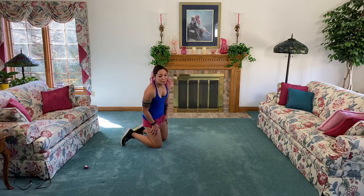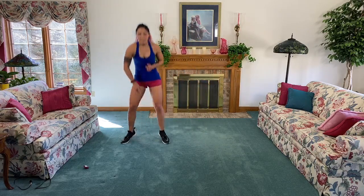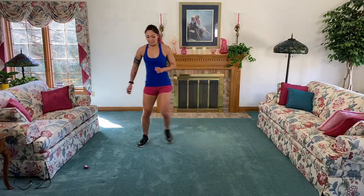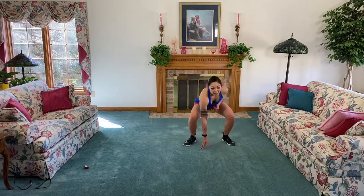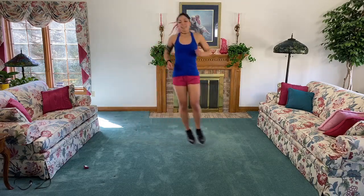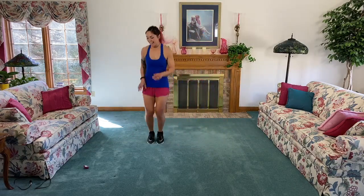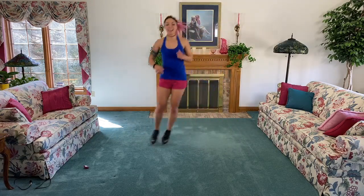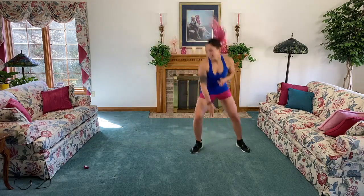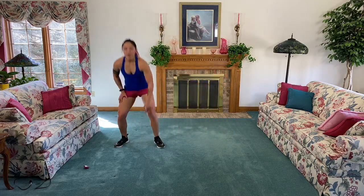One, all right next up - feet together, narrow hop, squat touchdown. Make sure your back is up when you do that squat touchdown. If you need to, you can step it and squat. Listen to your body - it is the most precious thing we own. Keep it going, 20 seconds! We're strong. Five, four, three, two, one.